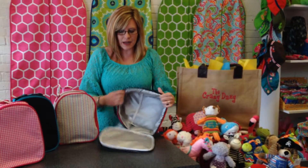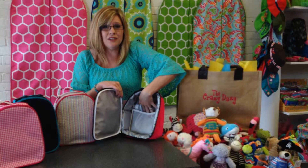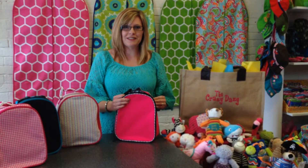It's insulated and has a mesh pocket on the inside to hold napkins, utensils, even notes to your child. These are our Mint Gumdrop Lunchboxes.